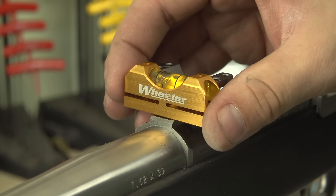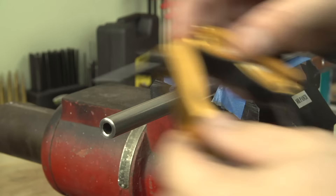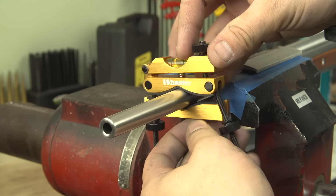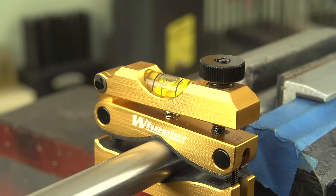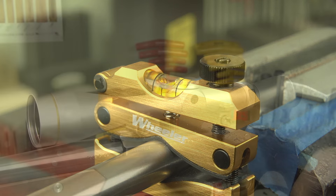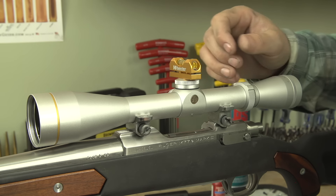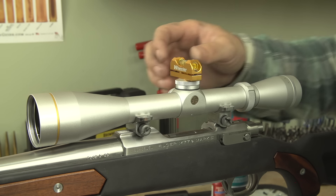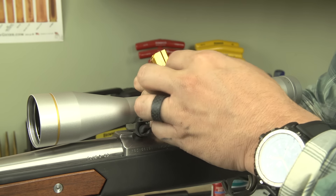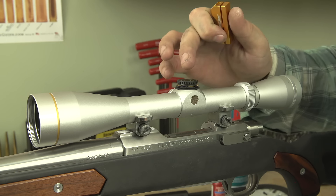After about 10 minutes total of lapping and replacing the compound every few minutes on both rings, we can see that our alignment bars are pretty much spot on the money. We've come to the point where we're going to actually mount the optic. Eric has chosen a Leupold VX2 3-9x40 in silver matte color — a real simple quality optic with a standard duplex style reticle, picked up from Optics Planet. A perfect fit for this rifle.